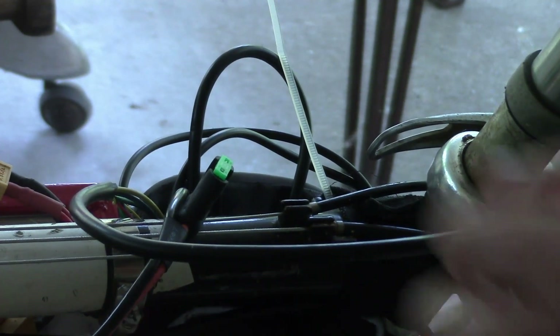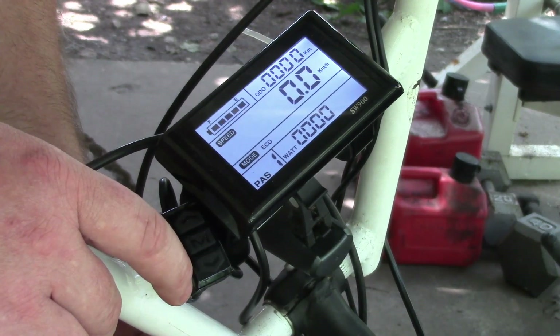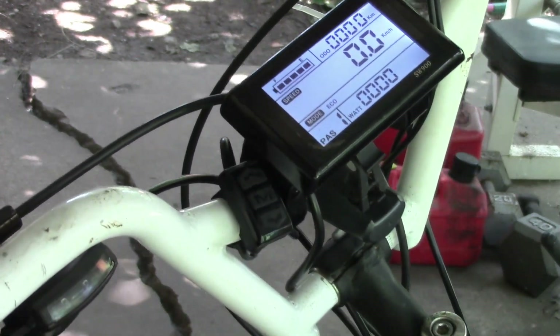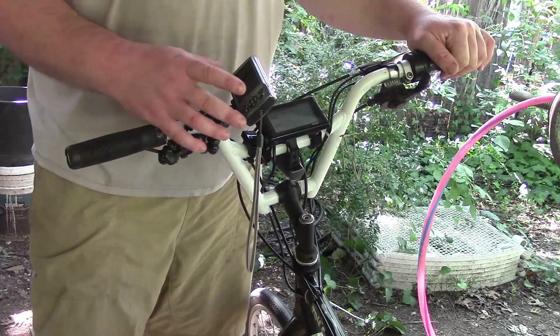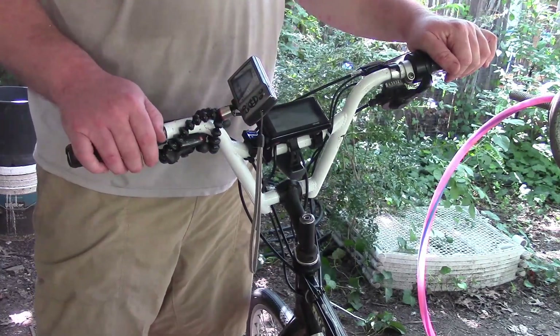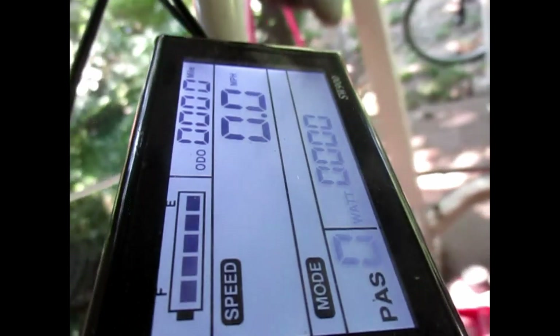Now, how do you turn this thing on? Hold the mode button for three seconds — there we go, it's on! It worked — it's doing things! I've attached a camera here, that's going to be a wobbly horrific image, but we can try. It's recording. Hold the M button down, we've turned it on, we have an image.